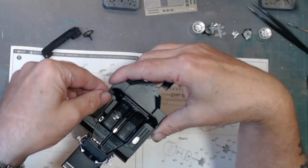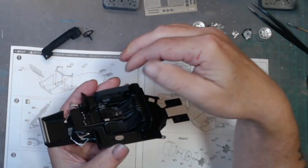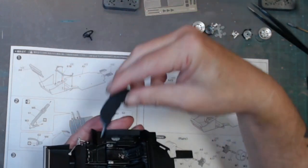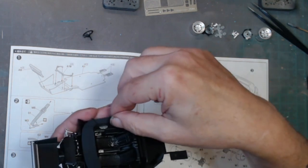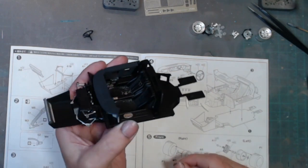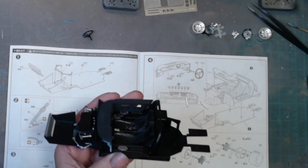We have the sides that need to go in here, which is part of the system involving the dash when it all goes in — it makes a tight little cockpit area.